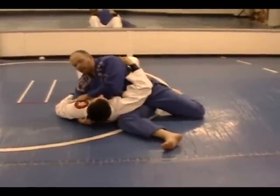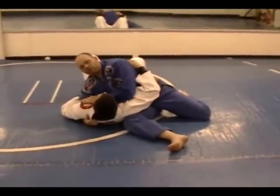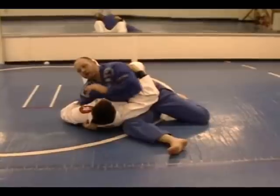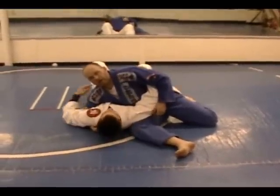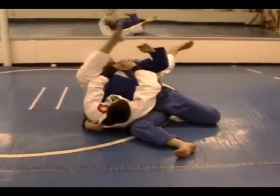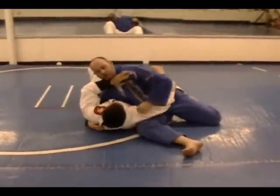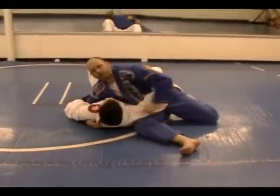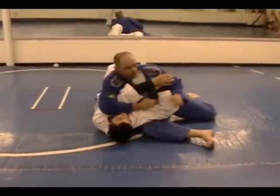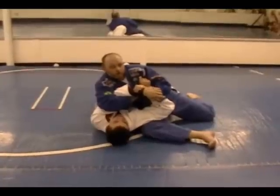I'm going to attack this far arm with an Americana. Submissions should never be forced — they should present themselves. A lot of times when you've got a guy in this, he's going to frame or attempt to frame to drive you back so he can sit up or throw a leg over to escape. So I'm going to use that against him. As he starts to frame, I drive behind his elbow, turn slightly, and lock up his arm right here.